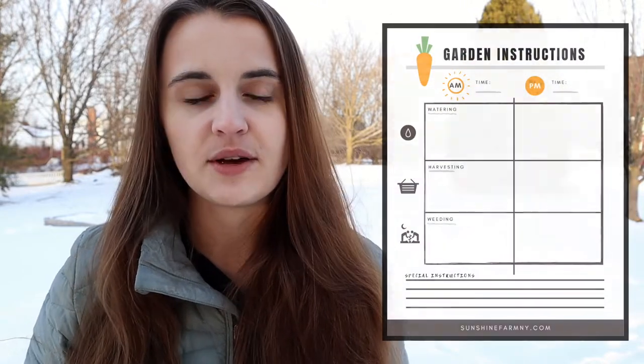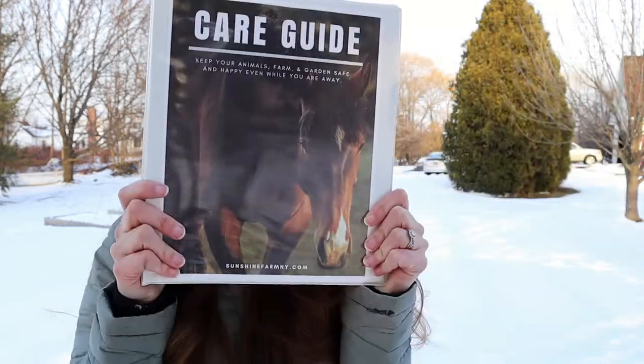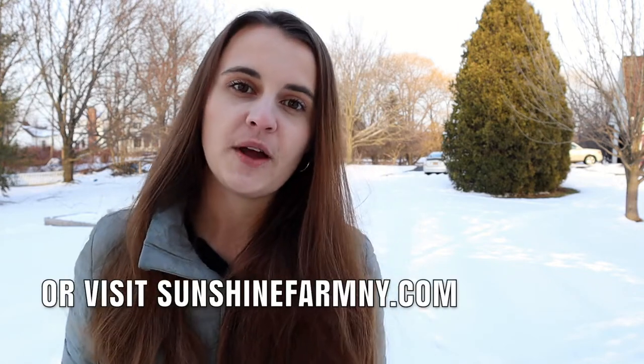So I created this little care guide — these downloadable printables that you can use to write down detailed instructions and organize them in a way that's easy for somebody else to follow. I did not include every animal; I only included the ones we have here at the farm. But if you have ideas for other animals or areas that should be added, let me know in the comments or shoot me an email. This care guide is available for download on the blog, and I'll post a link below where you can fill out a quick form and get emailed the download.